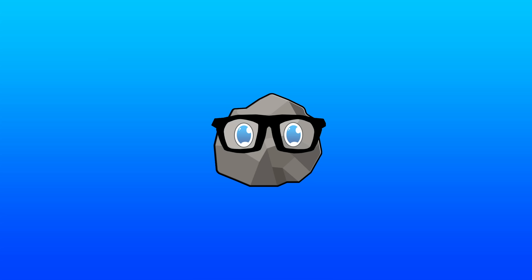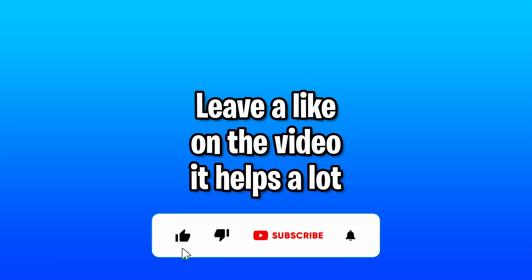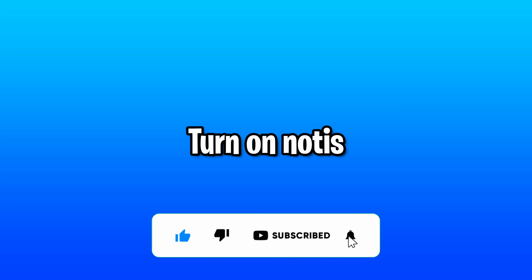Go watch their video on it where they blast you with music the whole time, and if you could be so kind to leave a like on the video and turn on those notifications, you know I really do appreciate it.